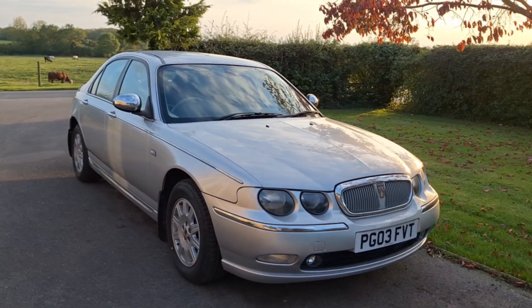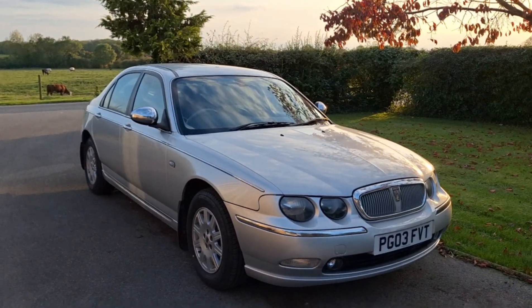I've done about 80 miles or so in it — no issues at all. Brakes have cleaned up nicely.